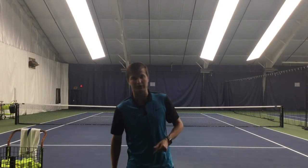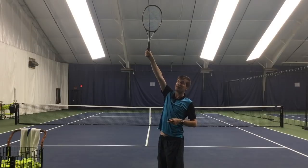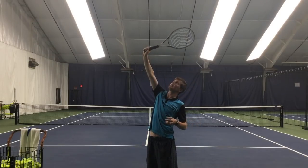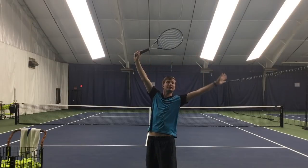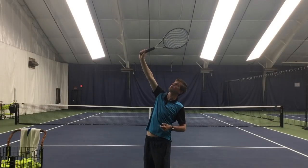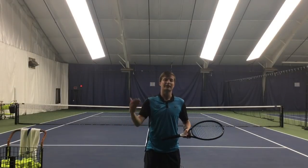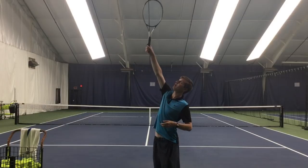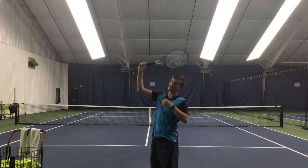I want you to really understand how to do a kick serve so that when we do the progressions it makes a lot of sense. The first thing I want to talk about is the contact point. When you do a flat or slice serve, the racket head is going to be pretty much directly above the hitting hand. However, on a kick serve, the racket head should be well to the inside of your hitting hand — the racket is diagonal, with the tip pointing to your left if you are a righty. The contact is also lower compared to a flat serve because, just like a forehand or backhand ground stroke, you have to swing low to high. Contact should be in the middle of the low-to-high arc.